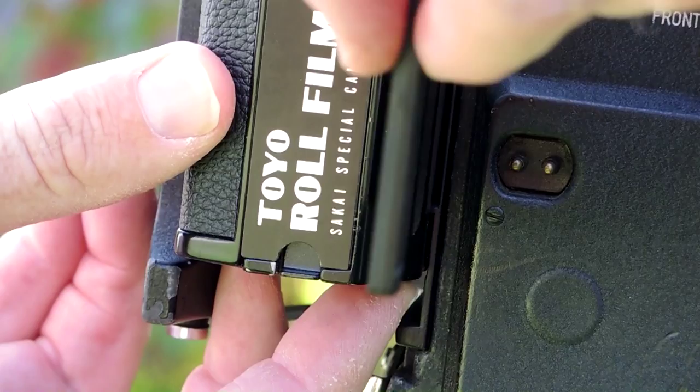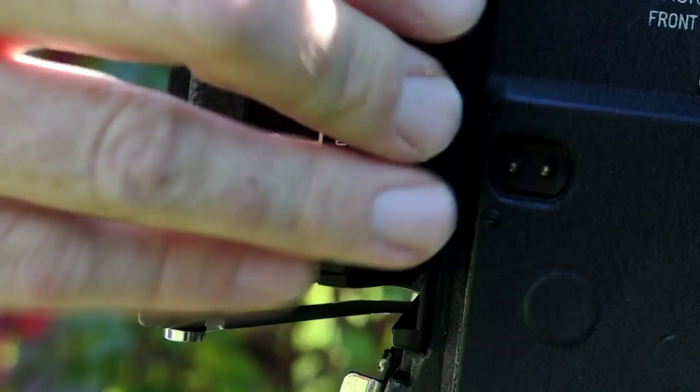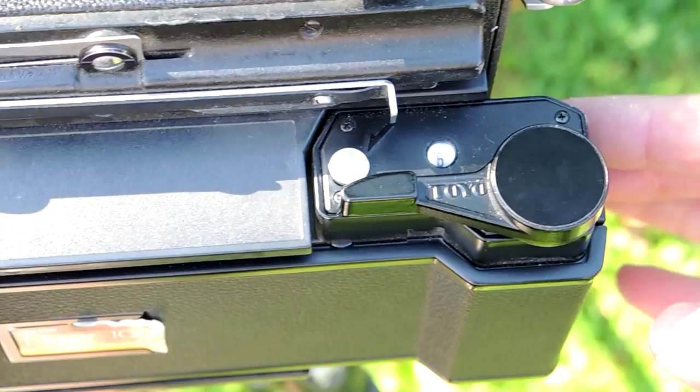And just push it back in when you're done. Here's the top view showing the winder release button and the exposure counter.